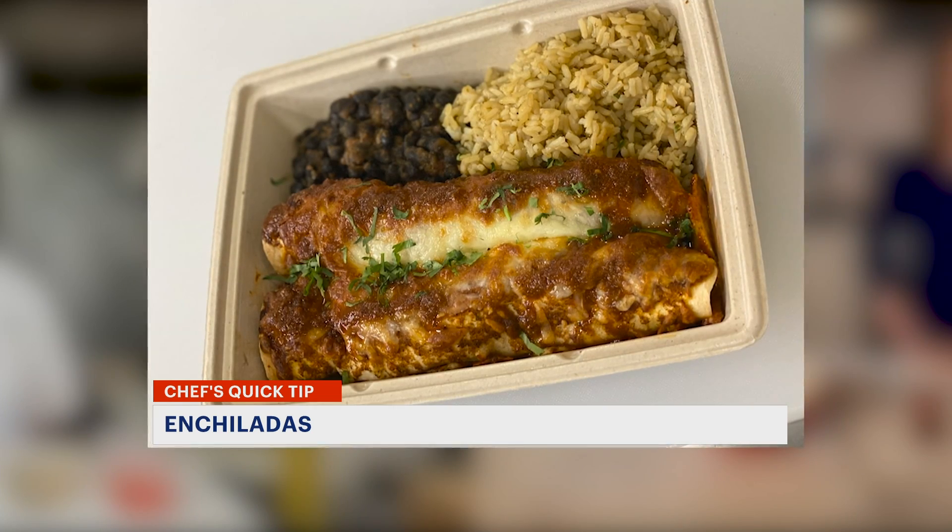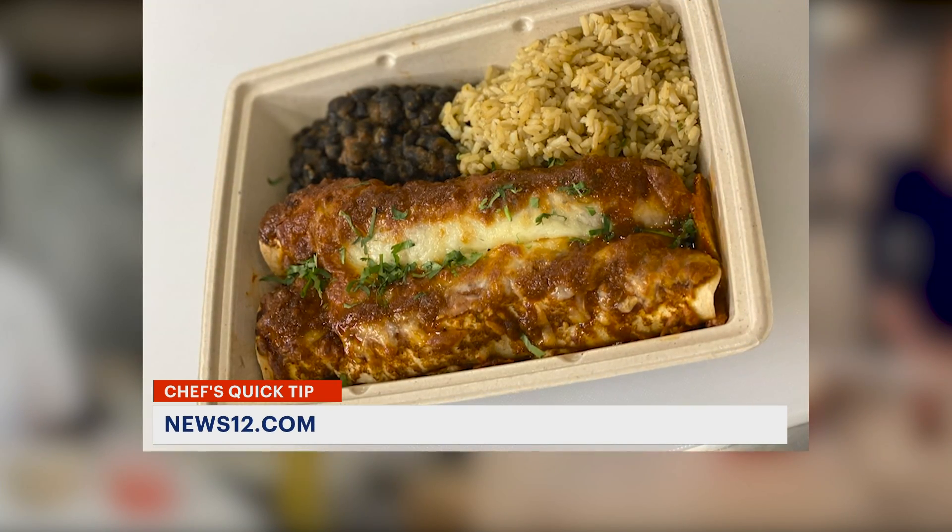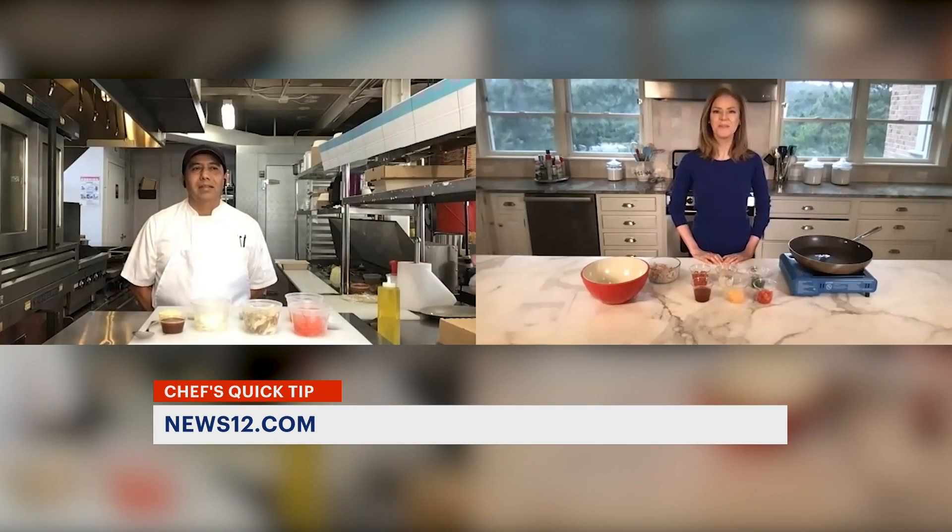Temperature is going to be 400 degrees for about seven to eight minutes. To find this tip, search for News 12 Connecticut Quick Tips. With Chef Jesus, I'm Tina Redwine, News 12.